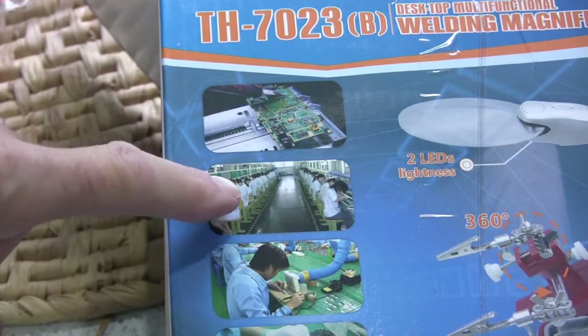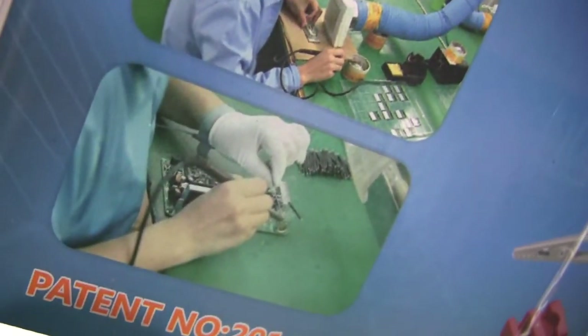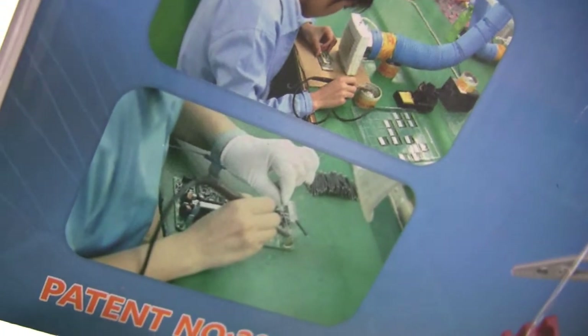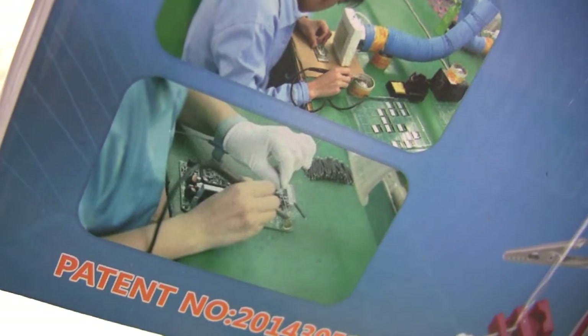So the conclusion is: if you're manufacturing in bulk, you don't want one of these. I think it's quite good value and it will be useful to me, and if it's useful to you, you know where to get one from. Thanks for watching.